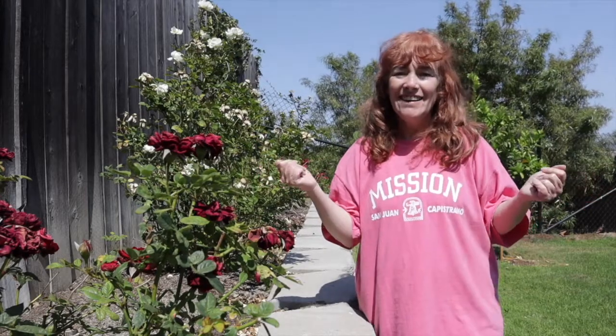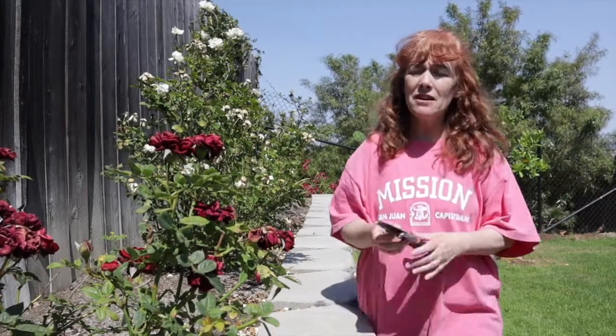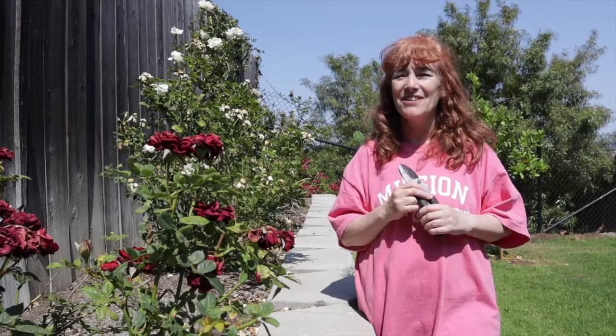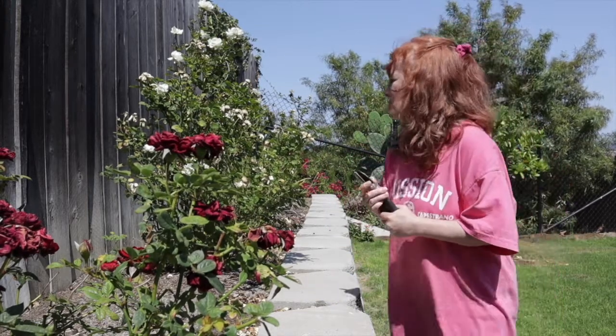Hey guys, welcome back to my channel and welcome to my backyard! Today we are doing something a little different but it's going to be super fun — it's a self-care thing. We are going to make our own rosewater. This rose water is great if you have anxiety, if you have trouble falling asleep at night — it just calms you down, especially when you mix in a little lavender. It's also a great makeup setting spray.